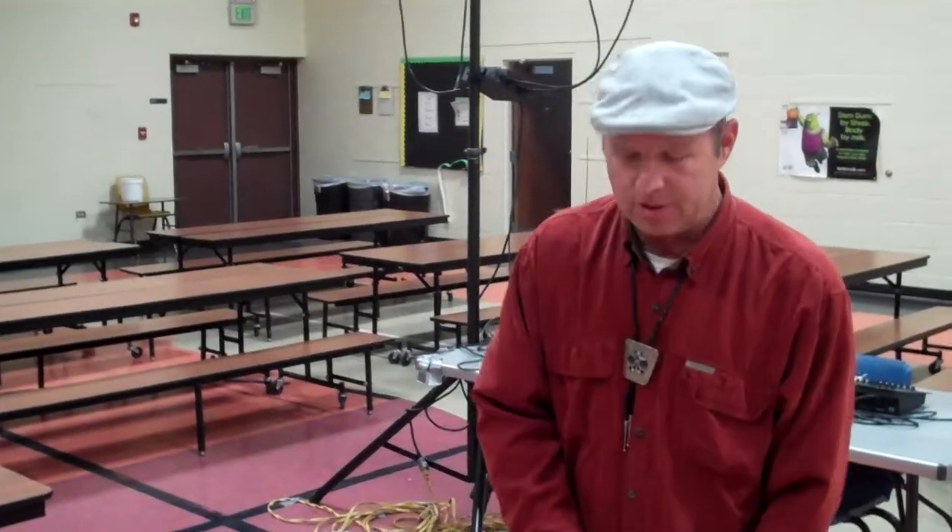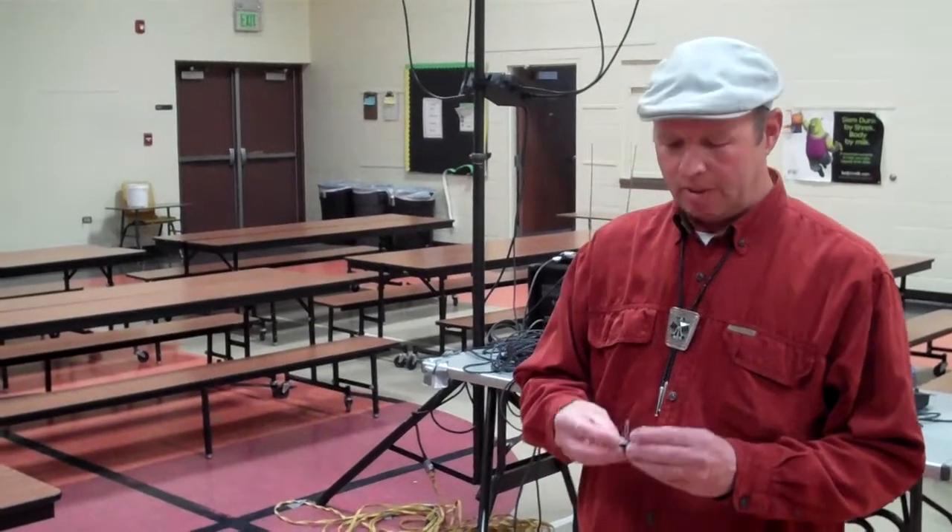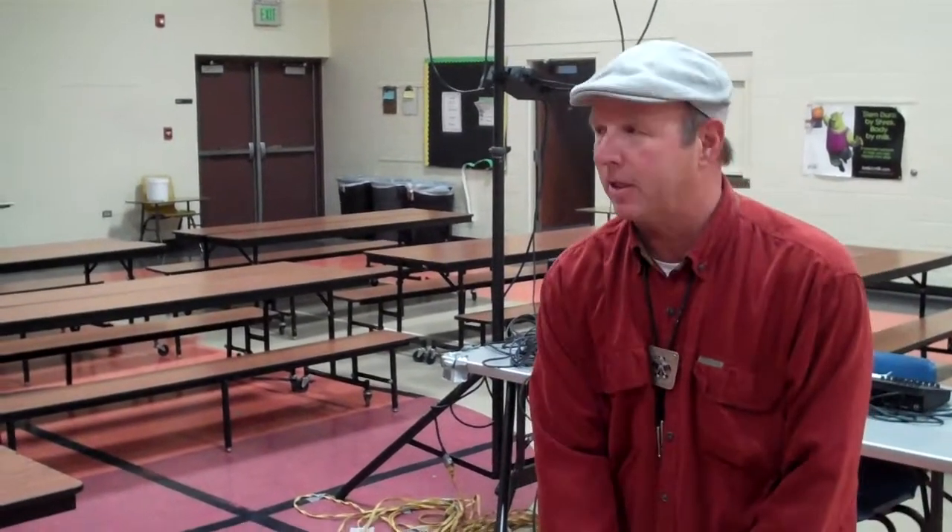Grand County Blues Society here at the Fraser Valley Elementary School doing what they do best, which is help kids and educate kids in blues and music and keep music in the schools. And this is one of the oldest instruments known in the world. This came from Africa. This is an African instrument — which I did not know that. I thought it was from the deep south, but it is an African instrument.